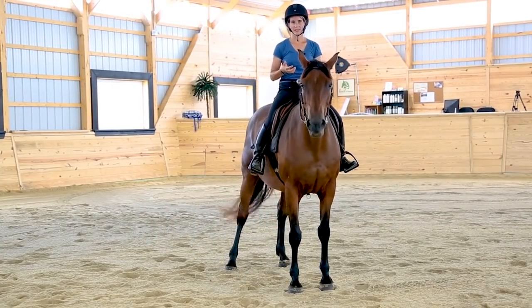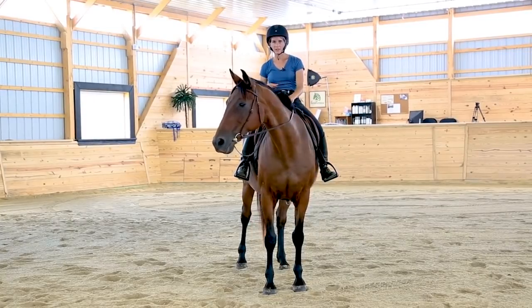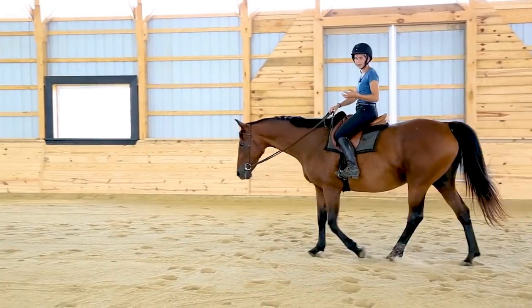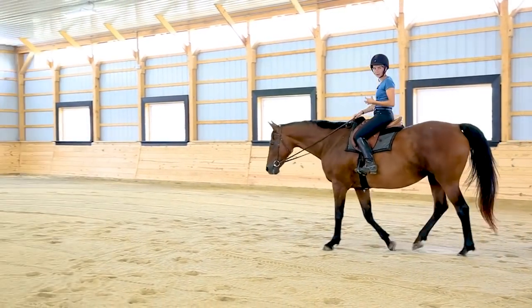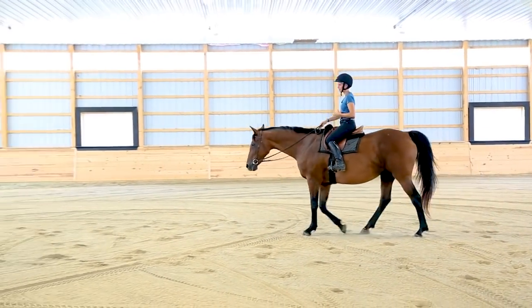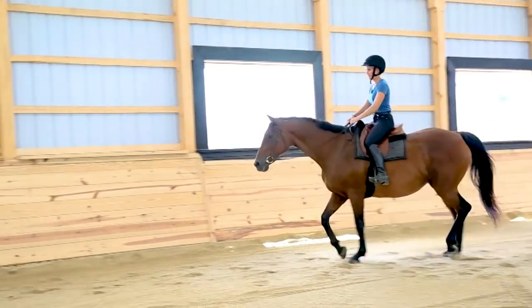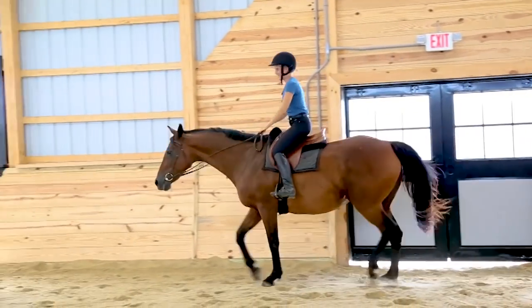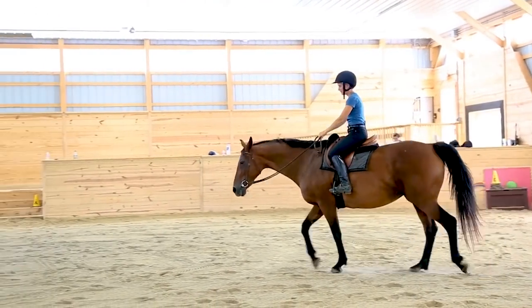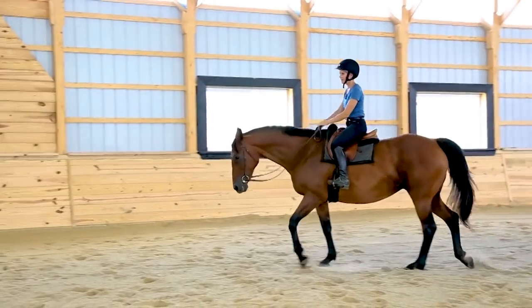Where the sitting trot doesn't feel good is in the two mistakes I'm going to talk about: either you get hard, or you absorb too much in your body — especially your back. In this first mistake, as she starts to trot I'm going to brace and try to hold on. When everything gets tight — my core is tight, my legs are tight — I just bounce up and down, and you can see the air basically between me and the saddle.